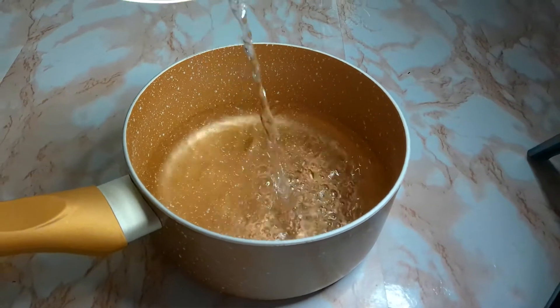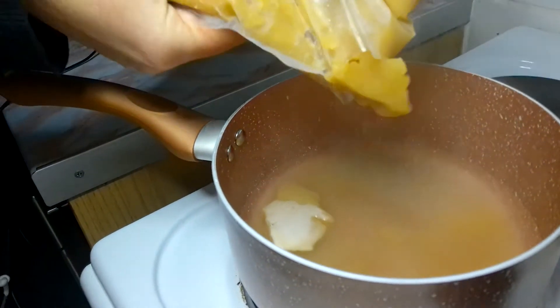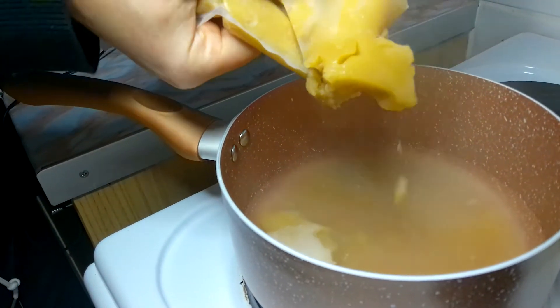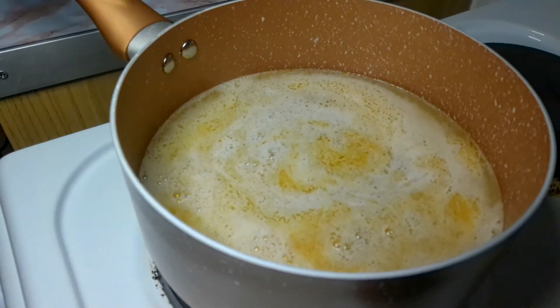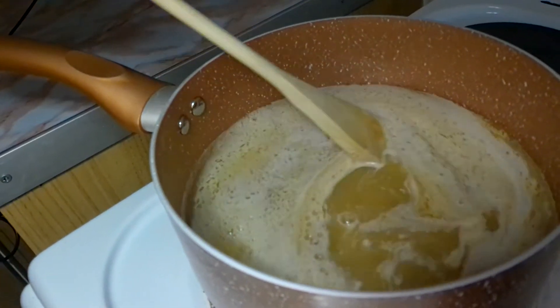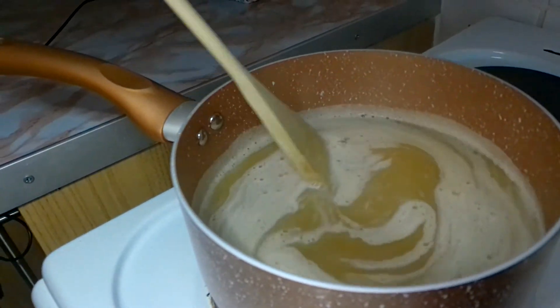Now we are going to do the Tonkotsu Stock. We are bringing 400ml of water to the boil, and now we are pouring the stock to create our ramen soup.